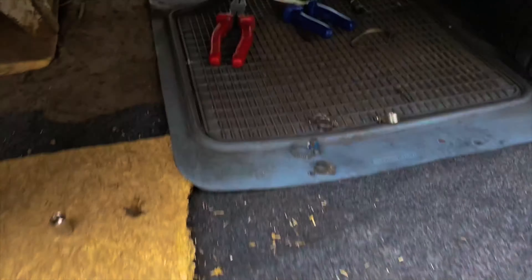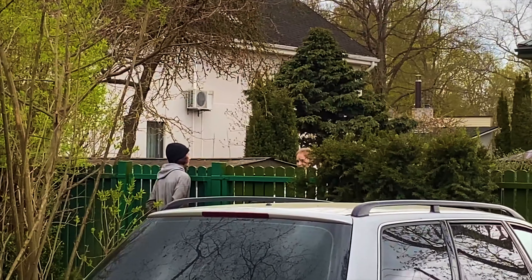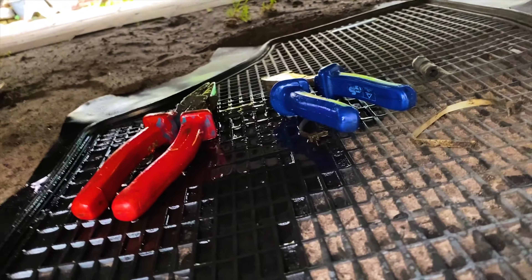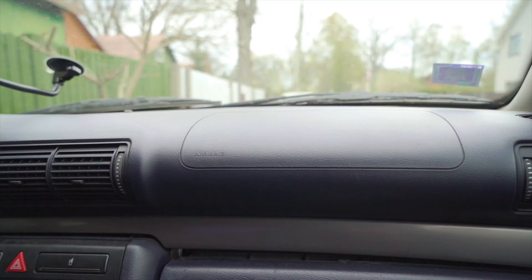It started raining, which is not good. My homie has a little temporary fix — a new small pipe which hopefully holds up. We'll turn on the car and see if it leaks or not. As you can see there's a lot of gasoline on the ground, which is not good at all. It's raining as well, which is horrible.